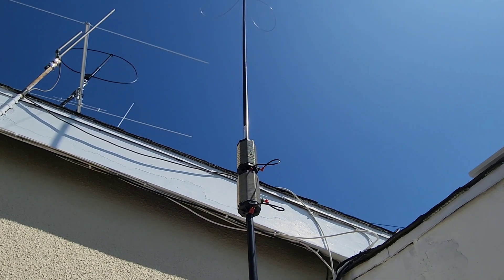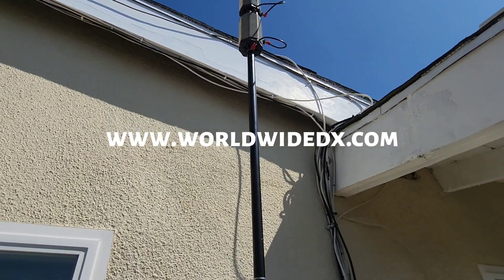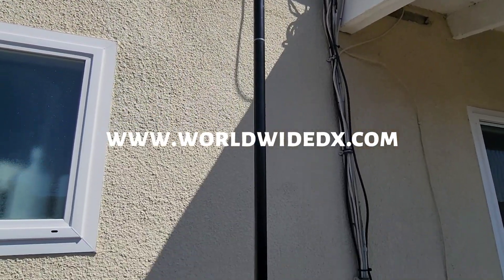Hopefully somebody else finds this useful and can have some fun. This is AE6LX from www.worldwidedx.com.